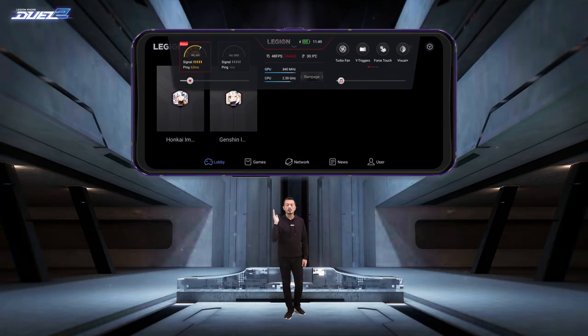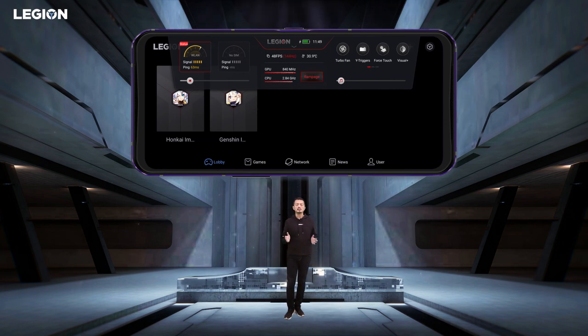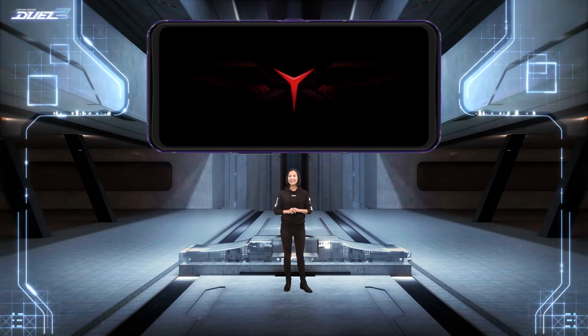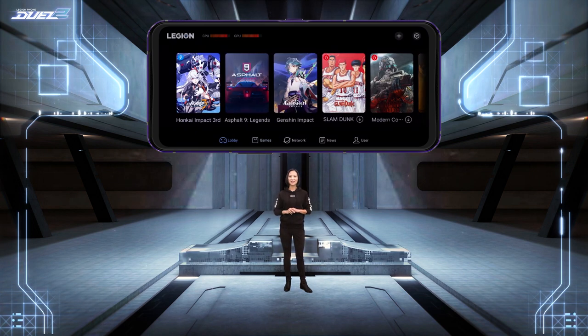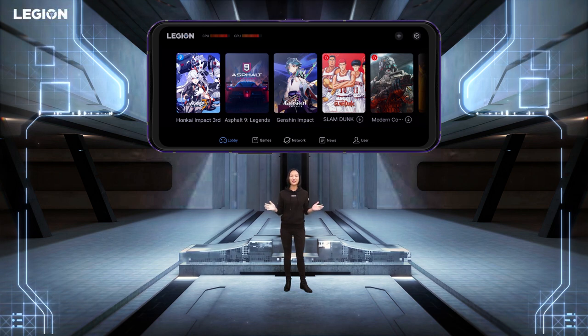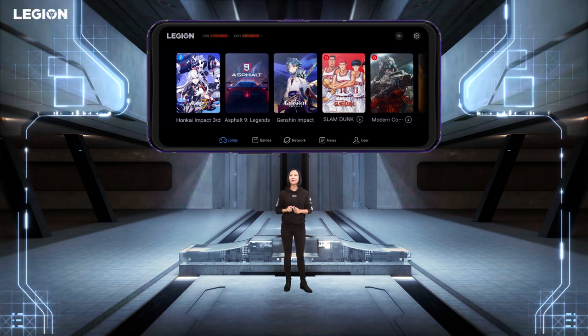Slide down from the upper area when you are in-game to show the Legion System. From here are shortcuts to activate specific modes such as Rampage mode, which keeps the phone in the highest performance state. Shadow Recorder keeps track of the last 15 seconds of gameplay, so if you pull off an epic move, you won't miss it. Legion Realm provides in-depth and qualitative gaming information to all gamers.